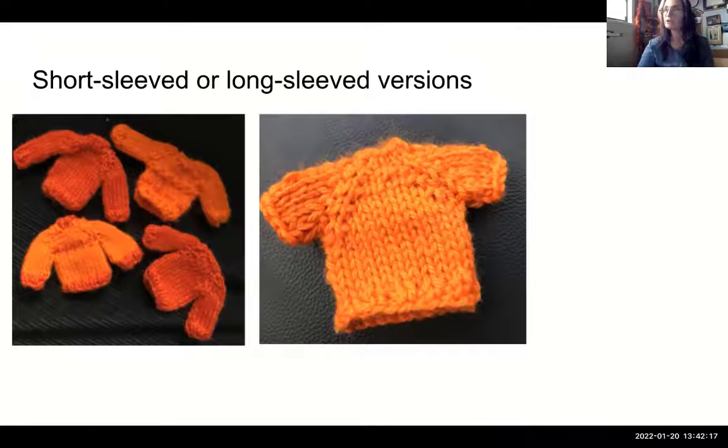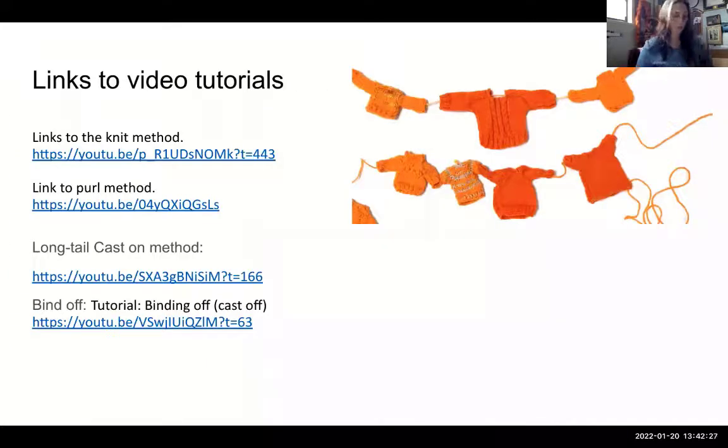I hope this is not too confusing. There are written instructions and links to tutorials to help you along your way. I hope to see many, many of your images — your sweaters — to share with us and add to this very large and important project. We hope to hear from you and to see your knitting, and we're here to support you if you have any questions with the project. Thank you, and we will see you hopefully on campus in the near future.